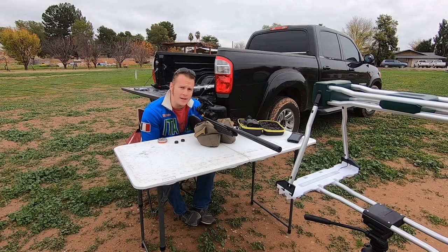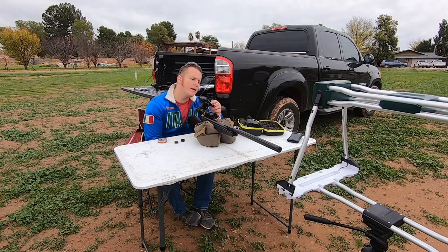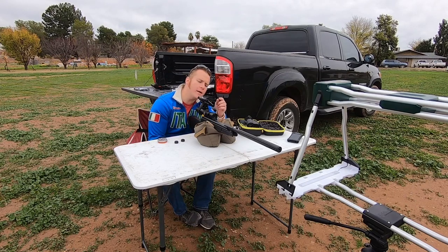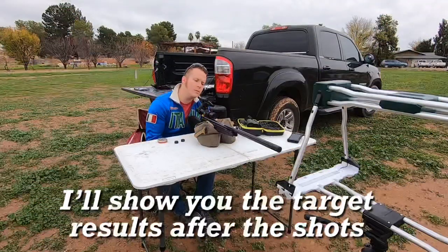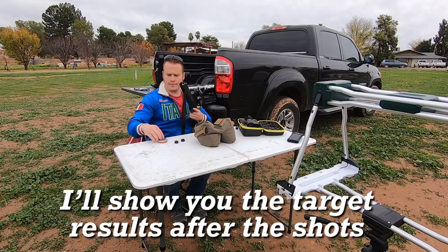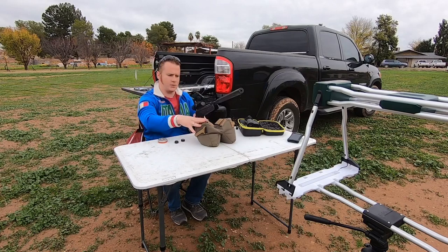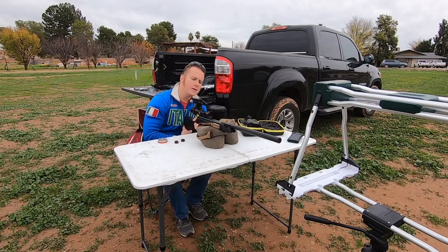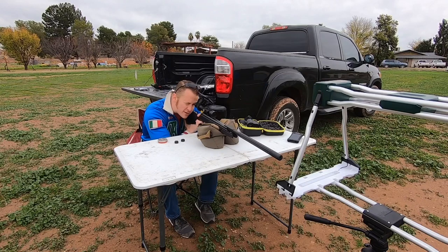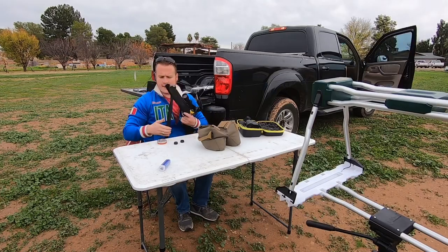We've got this about sighted in. We are at 20 yards. We're going to aim for the bottom target to start off with. I'm using the Gamo Rockets for this one, just because that's what I usually use to hunt and they're lead pellets, which is what most people are using, so you can track for yourself and see how it looks. Bottom target — here we go. First shot, nice and accurate.